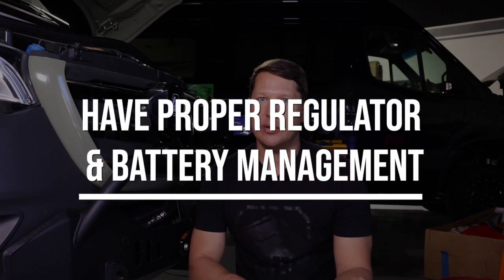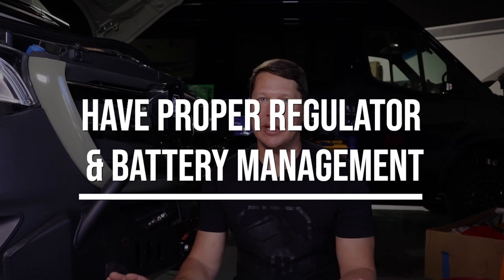Lithium batteries can absorb just about as much power as you can throw at them. Without proper regulators and battery management in place, the alternator can pump the batteries so full of electricity that it heats them up and, in the worst case scenario, blows up the battery. These are things you should know before you purchase or install something like this — it's a great piece of equipment but not worth ruining your entire power system or lighting your van on fire.